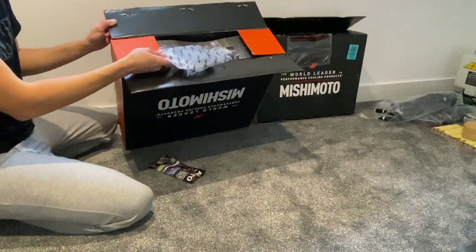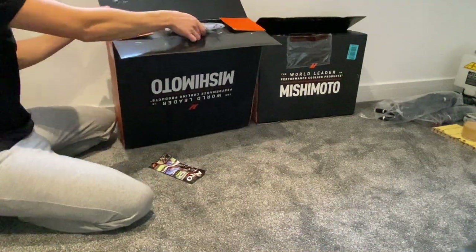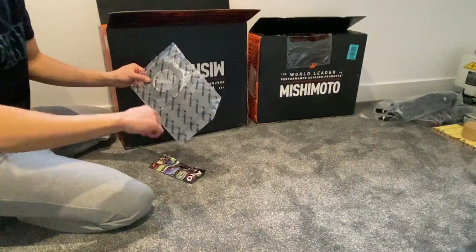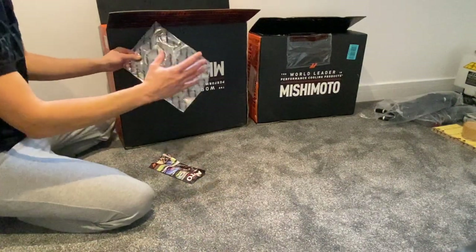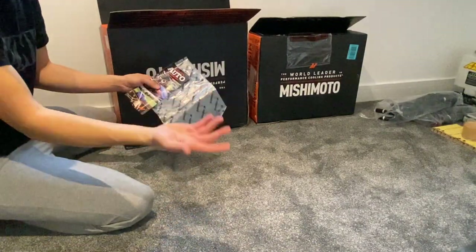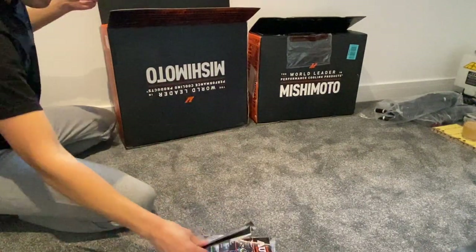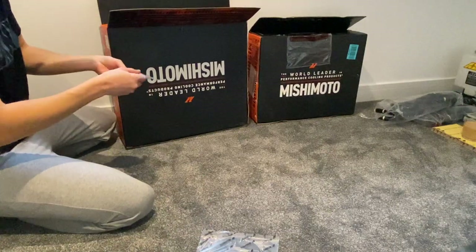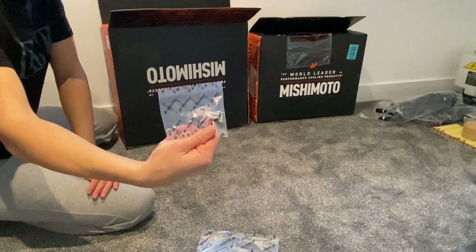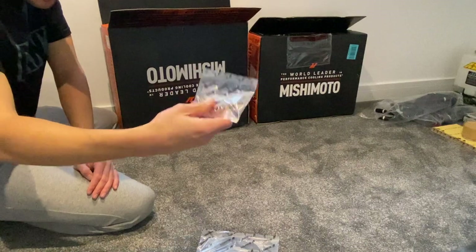Luckily I actually opened it from the bottom, because if I opened it from the other side I wouldn't have known that this stuff is underneath here — which is your foam tape that's supposed to go around the shroud so that it seals it in fully and makes it more efficient. You've got that, you've got some hardware, some Mishimoto paperwork, and it does come with all the screws, washers, and what look like spring washers.